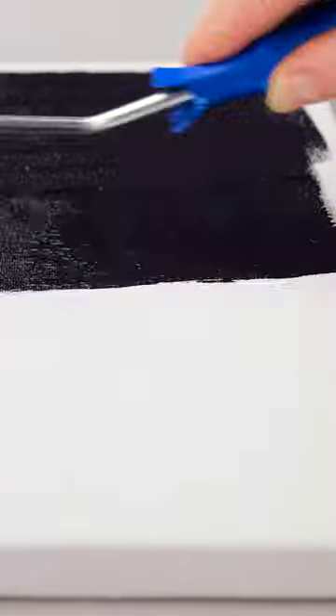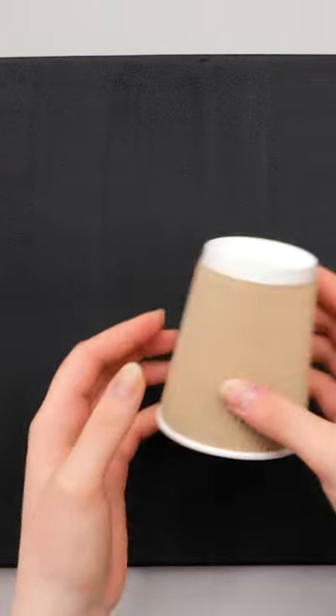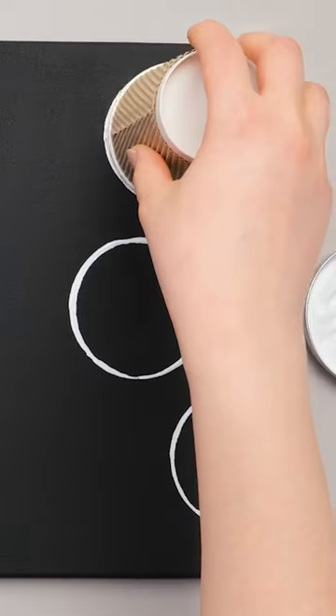Hey, look at that. This gives me an idea. This will be so good. Start with a canvas. Then use a roller to apply paint. Make sure to cover the whole canvas. Now take a coffee cup and dip it into white paint, and press onto the canvas.